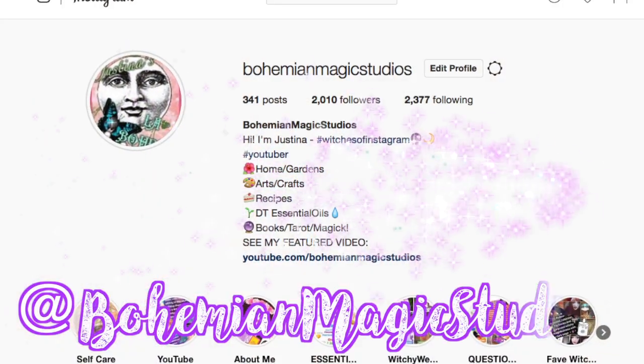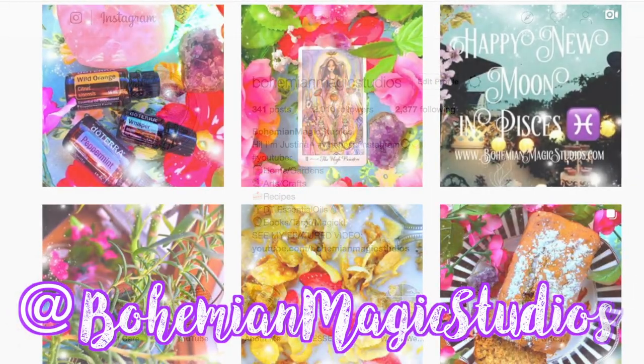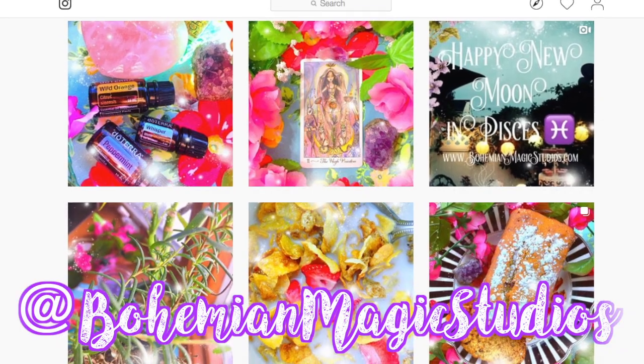I haven't been able to find many YouTube videos on these books so I figured I would go ahead if you guys were interested in learning more about them. I also post about these books on my Instagram page at bohemianmagicstudios. I did a lot of the craft projects for Litha — I have a whole playlist, did a Litha vlog, and really ate up the whole book. Unfortunately I haven't been able to do the same for the other Sabbaths, but I really want to try to hone in on them a little more as well.